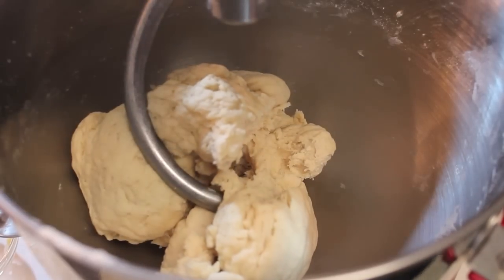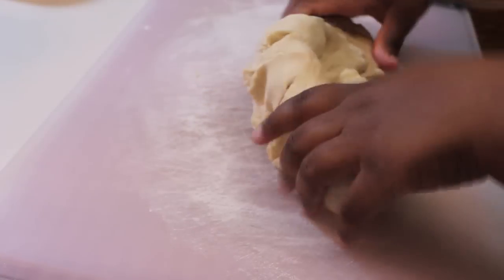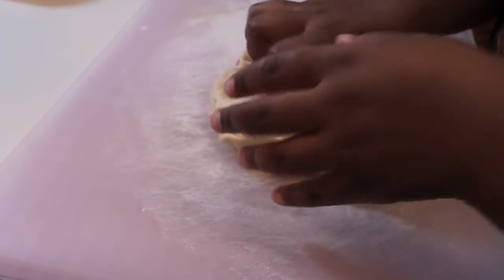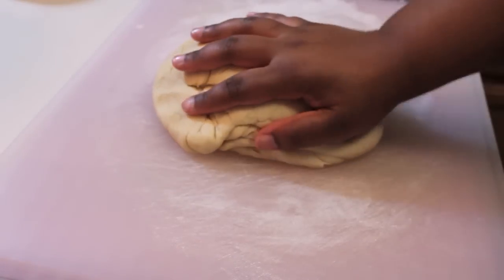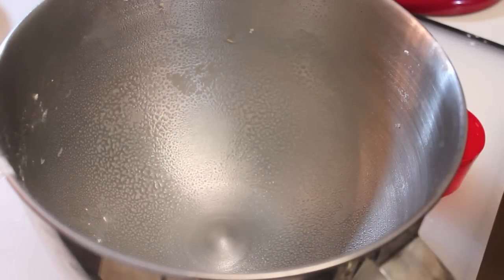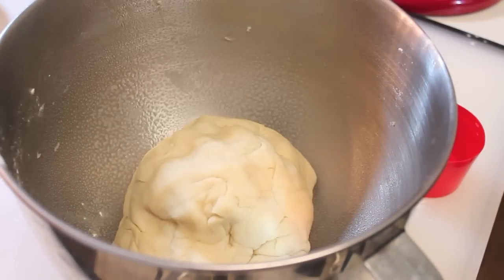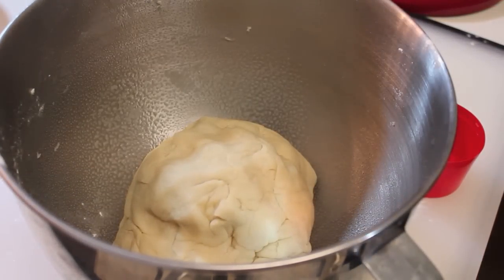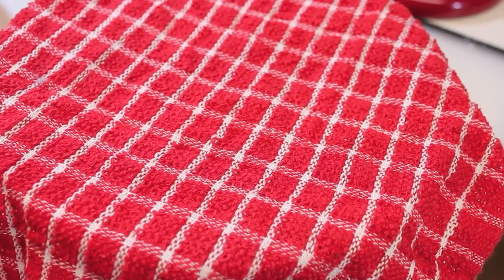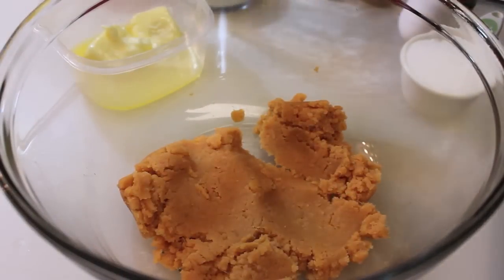Now I'm going to start pouring in some warm milk — just regular old milk. Eventually your dough is going to look like this, and once it does, we're going to remove it from the bowl and knead it with our hands for about five to ten minutes. After you're done kneading, place it back into the bowl, but make sure you grease or oil that bowl first. Cover the dough and let it sit for about an hour and a half in a nice warm, draft-free place — I always just place it in my oven.